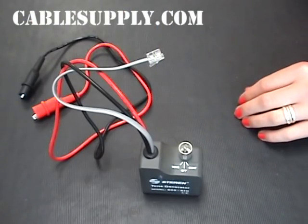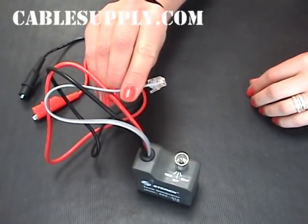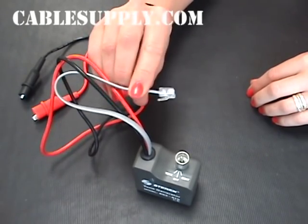The nice thing about it is it also has an RJ11 plug. This also works with an RJ45. If you're running a lot of cables, you can plug it in and later identify them with your Tone and Probe.